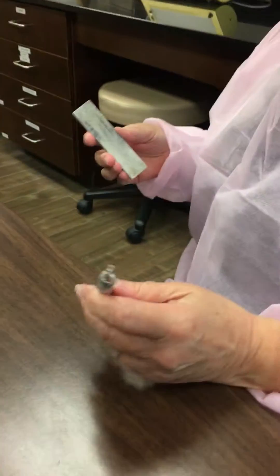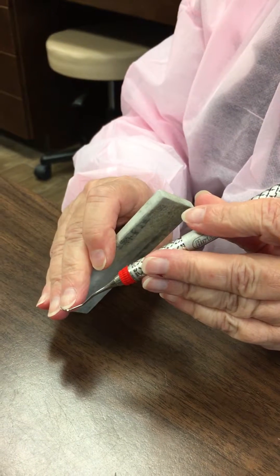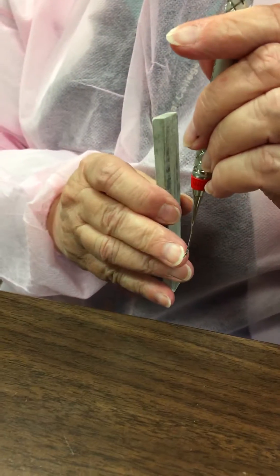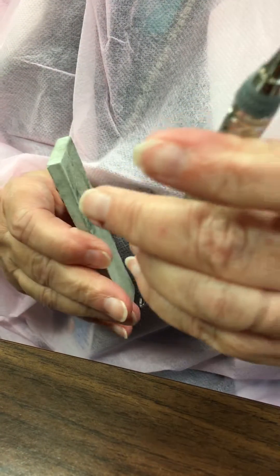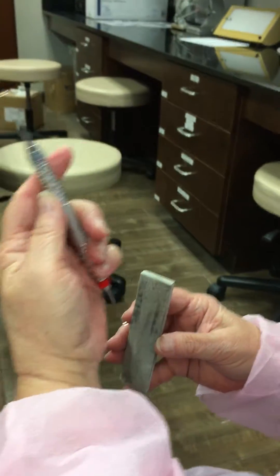Now we're going to move to the Gracie curettes. As you know, the Gracie curettes have a high and low blade. We're going to sharpen the working blade, which is the low blade. So you need to identify where the low blade is, and in this case we're going to turn with the toe in my direction.